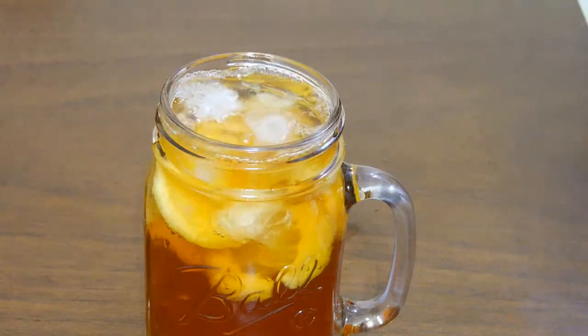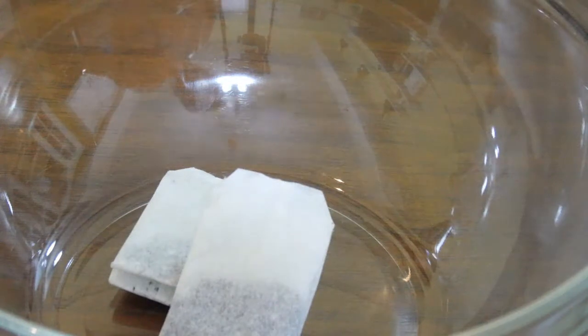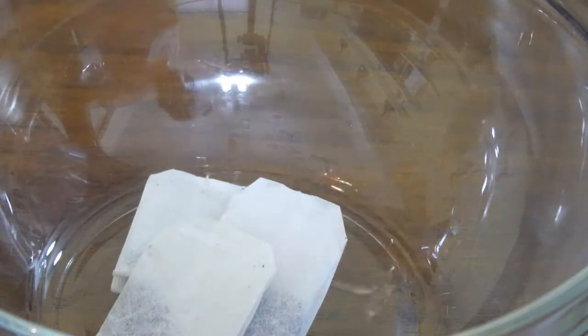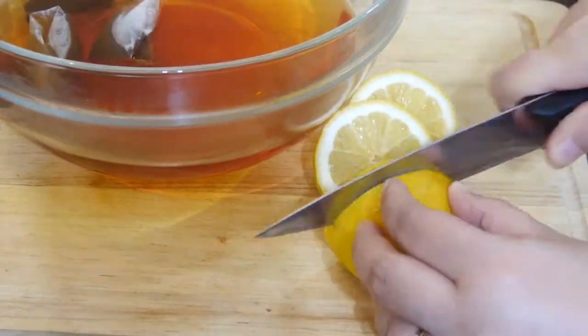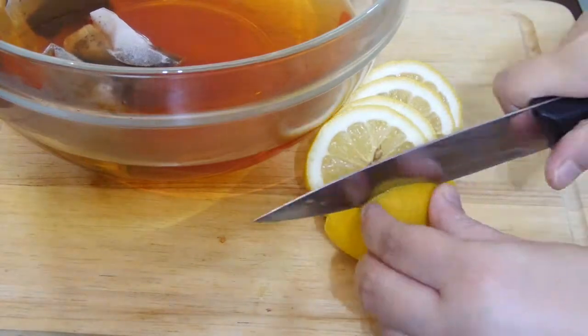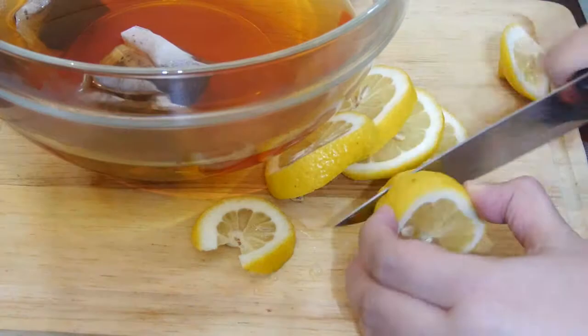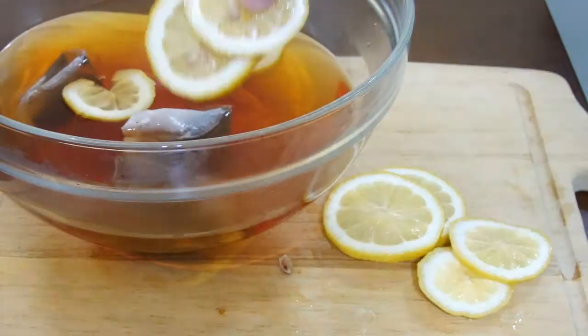Let's get started. In a bowl, add three tea bags of your choice. Pour one pitcher of hot water. Slice a lemon and add the lemon into the bowl.